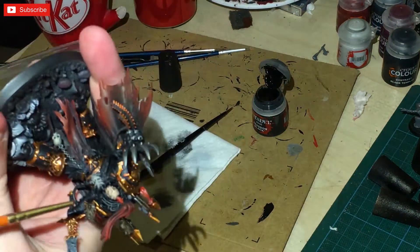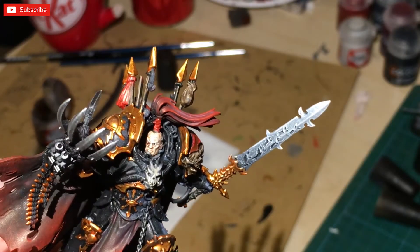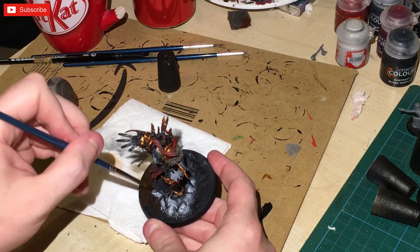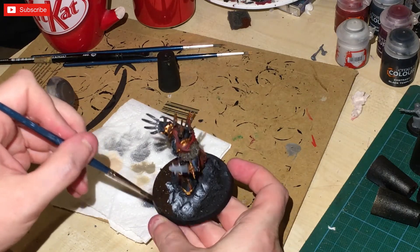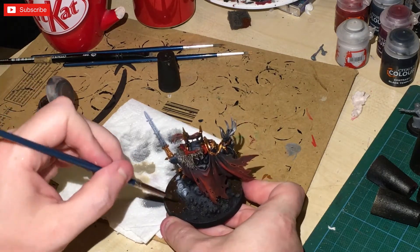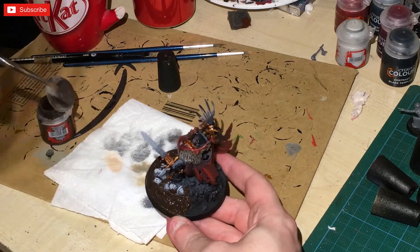Going back onto Abaddon Black, just finishing off. I did his eyes, but I'm not going to show that — I tried doing it on camera but it really didn't work. For the base, I used Rhinox Hide — I still call it Beastial Brown in my head — painted all over the actual base itself.